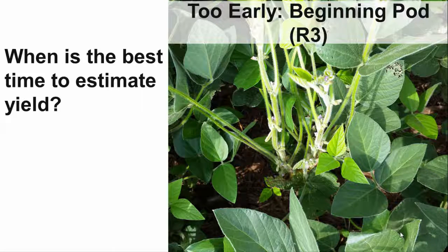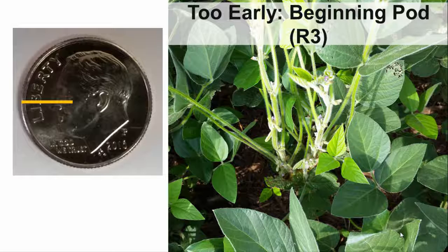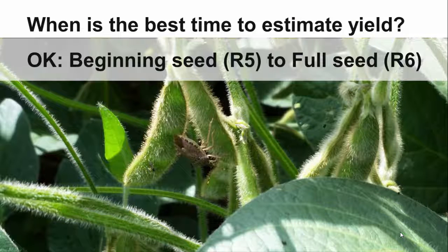If you have decided to estimate yield, when should you head out to the field? At beginning pod stage, it is still too early to get an accurate estimate. At R3, the pod length is about half the diameter of a dime. Your target soybean stages for yield estimates begin at R5, when the seed is at least one eighth of an inch long at the four uppermost nodes. The full seed stage, R6, occurs when the seed at the top of the plant fills the pods.